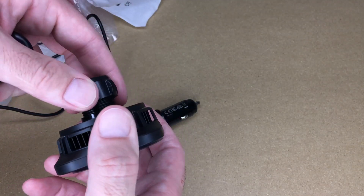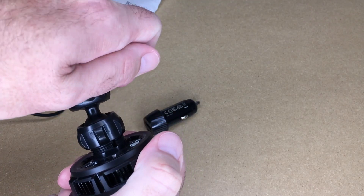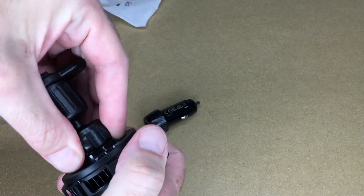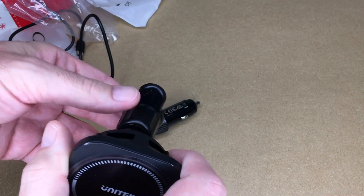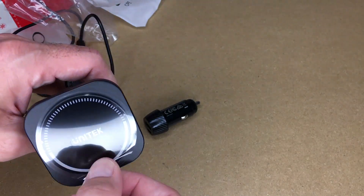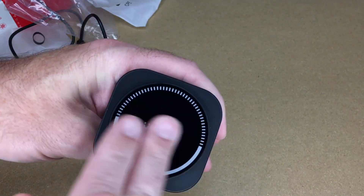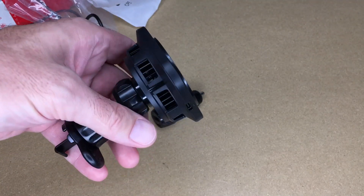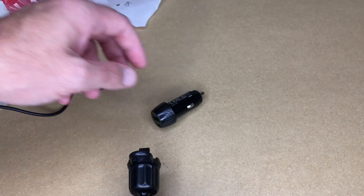I'm going to take this out to my car and demonstrate it there, but I want to show it on my bench first where I have a little better light. To install the ball and socket, we want to loosen this. Sometimes you have to take these all the way off, sometimes not. I'll just push them together and then tighten this up. That'll mount on the vent and I can angle it at whatever angle I want.